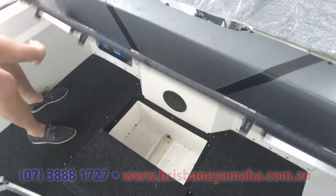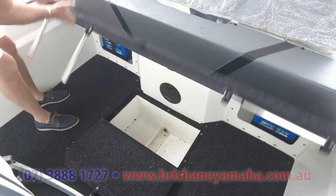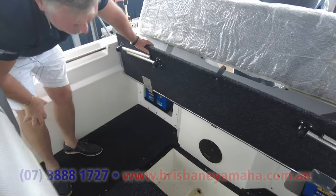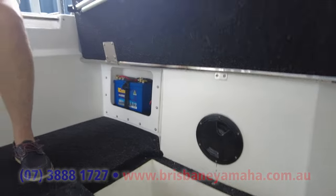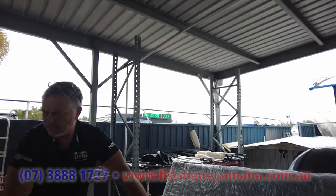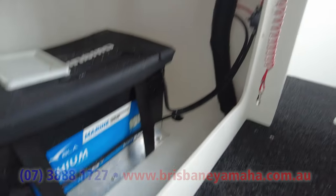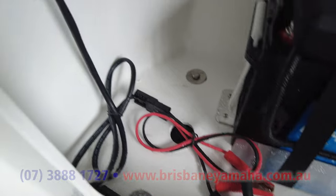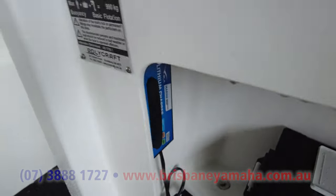The rear seat just folds up — it's got legs that come down to hold it up, and that's a rear mount. You can see at the back here you've got a couple of house batteries. At the front we've got a lithium battery — there's a lithium charger on the left-hand side. You just plug it in when you get home and charge that battery up.